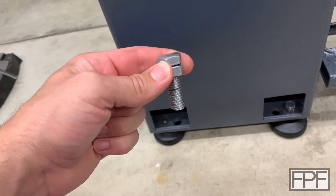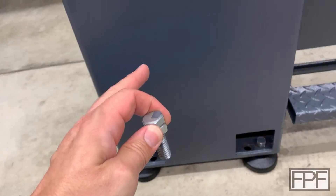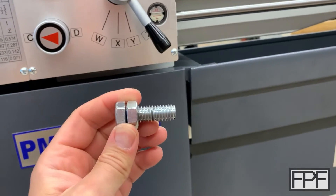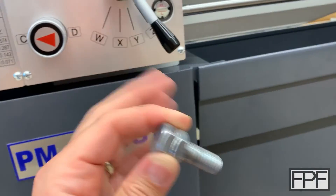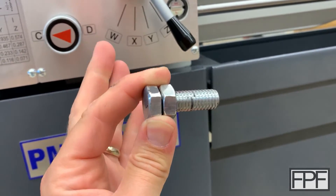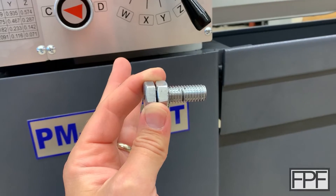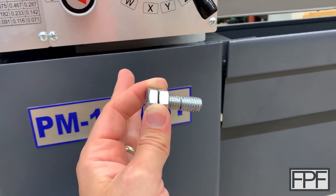So I'd like to solve this another way. I can already hear you guys in the comments — it's a lathe, I could make longer bolts. You're right, but the lathe isn't even set up yet. I'd prefer not to get the lathe kind of half set up, make some custom bolts, and then finish leveling the lathe with those bolts. I'd like to solve it another way so I can get this machine properly set up before I try to use it.